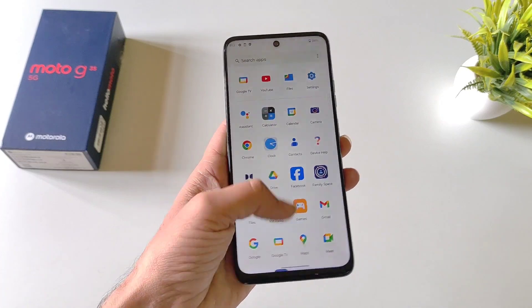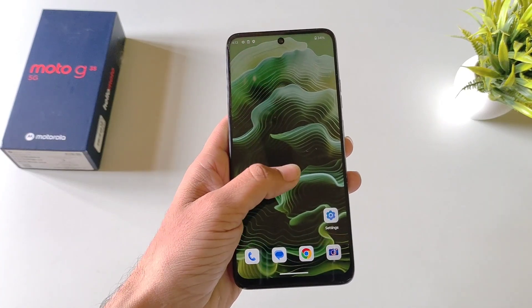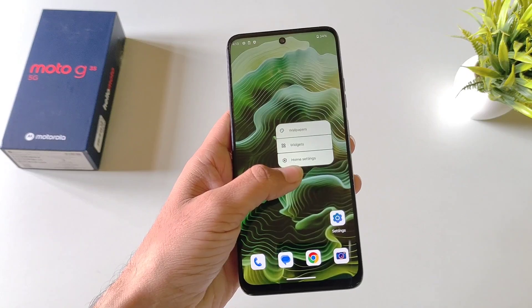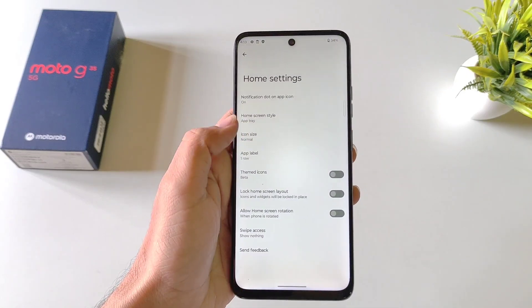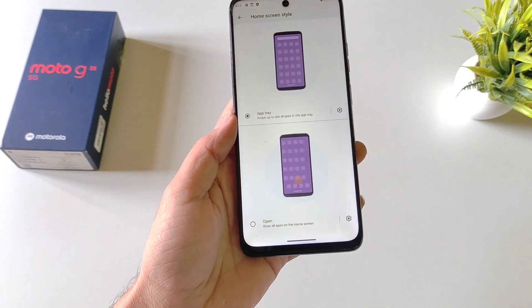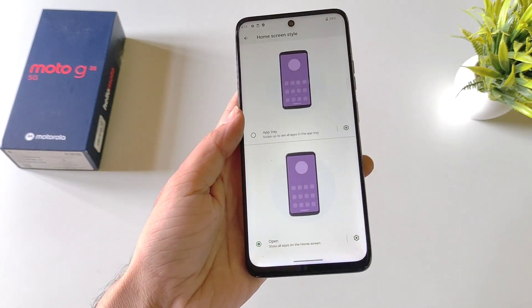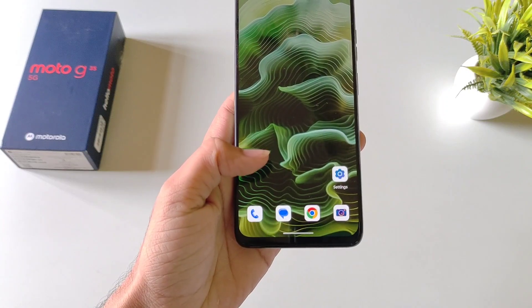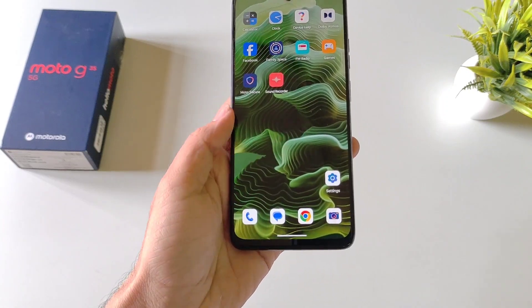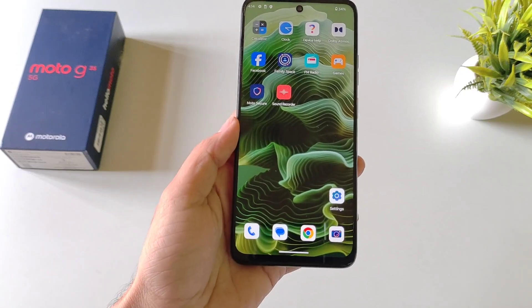If you don't like the app tray and want all your applications on the home screen, tap and hold on the home screen and click on Home Settings. There you'll see the option of Home Screen Style — click on it. By default it is set to App Tray; select Open instead and click Switch. After a few seconds, all your applications will appear on the home screen and the app tray will be disabled.